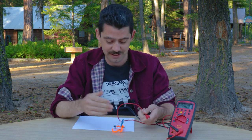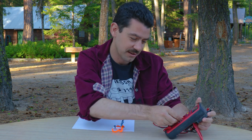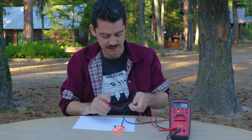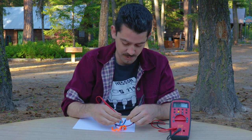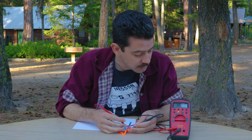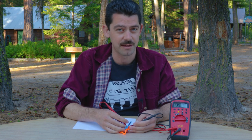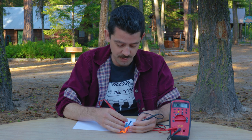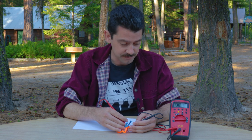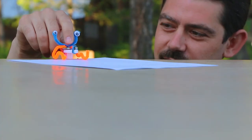To show the current being drawn by the motor and get a sense of the electrons actually moving through the system, we switch the multimeter to current mode. This motor is consuming about 38 milliamps at 2.7 volts, or 2.1 volts when the battery is under load. With that, we can actually calculate the resistance of the motor itself as a load on the cell. And there's your bristle bot.